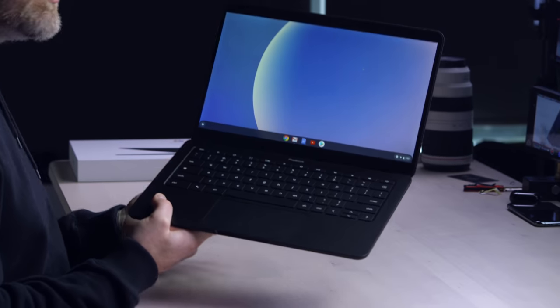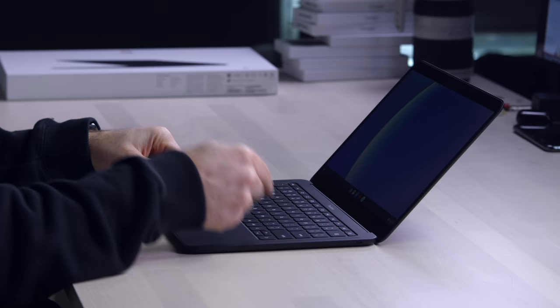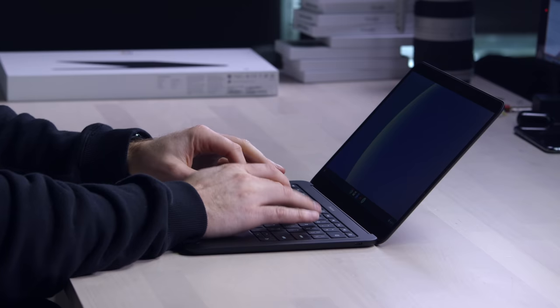This whole thing feels very traditional. It's not doing any fancy activities — not folding over backwards, not unclipping from anything. I'm having some kind of MacBook vibe here, with the aluminum deck and even the low-travel keyboard, which you might like because you're a clickety-clacker.